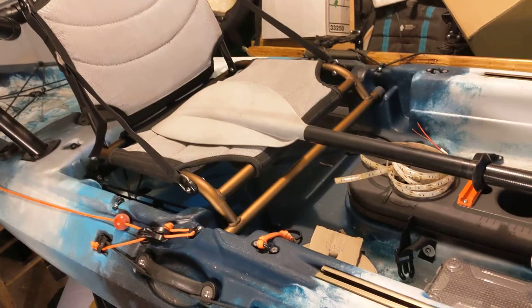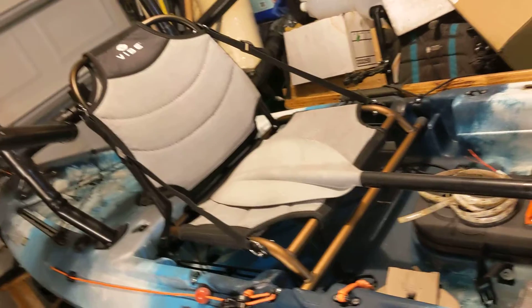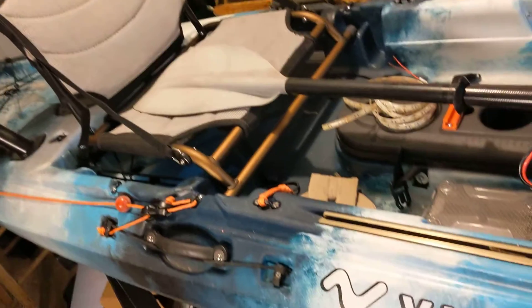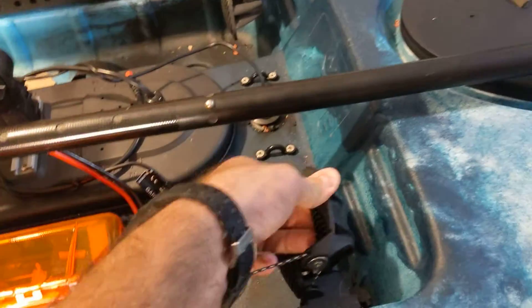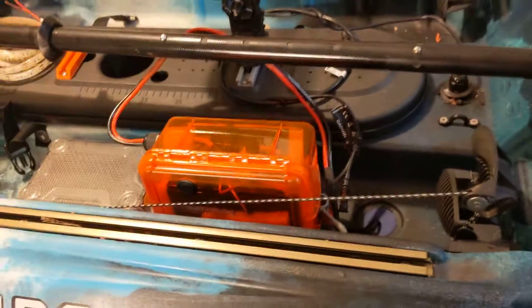This kayak is going to go on top of the Xterra. I'm gonna be doing some fishing videos once I get all the hardware for it — lights, PFD, radio, all that. The little pedal things are where the cord goes to the back.